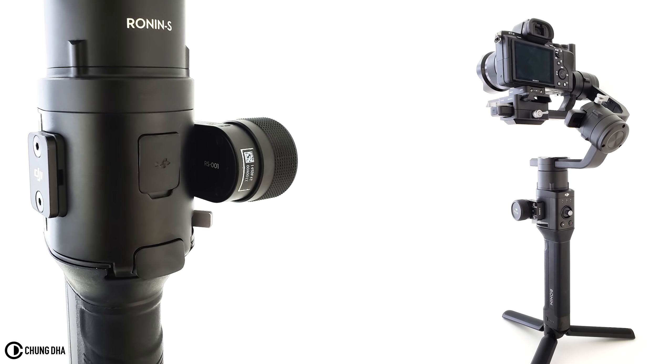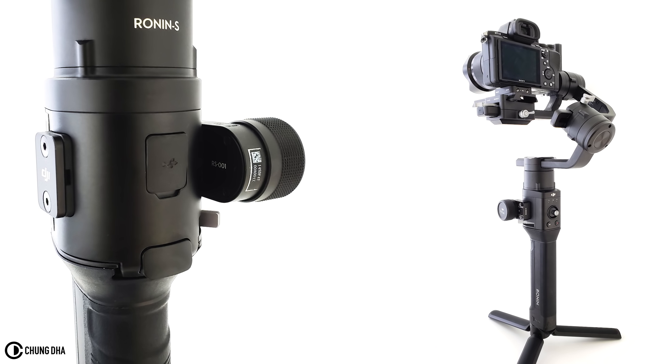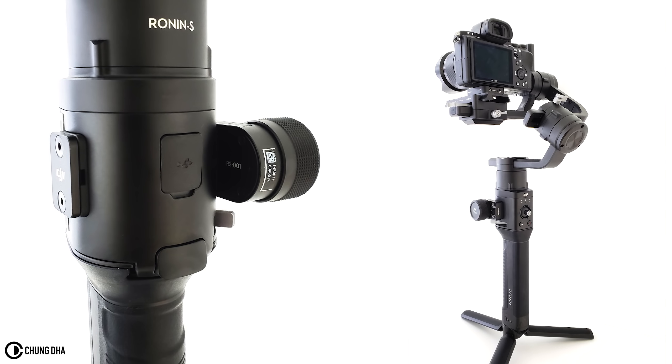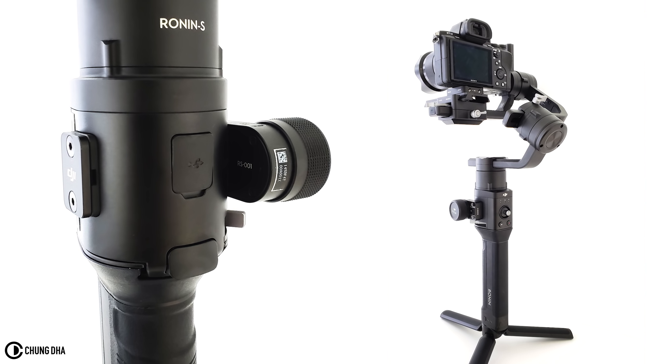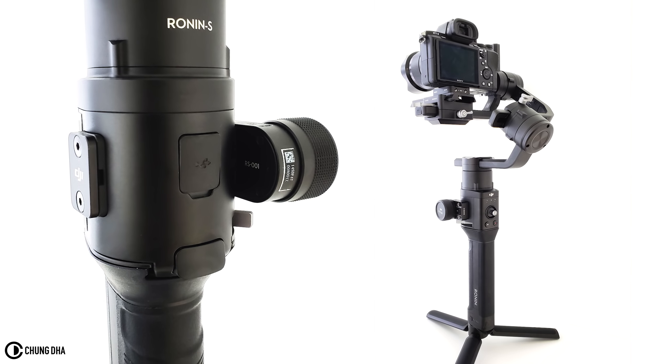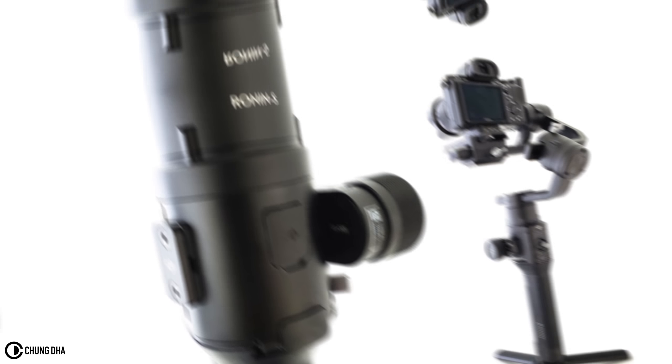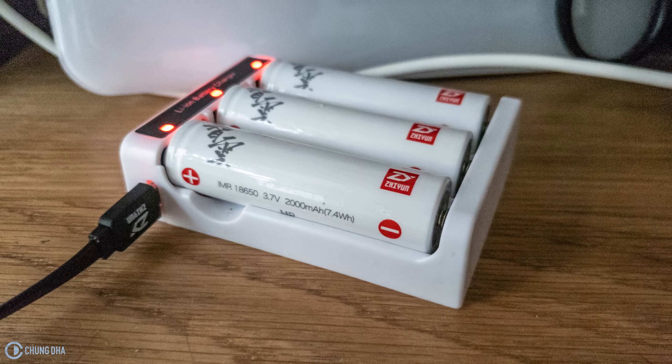Recharging the Ronin-S, you must have the hand grip attached to the head as it uses the USB at the front of the head to recharge. There's no separate charger available at the moment, and also at the moment you cannot buy a backup battery — the only way to get one is to buy a second Ronin-S. With the Crane 2 you have separate chargers, you can buy the batteries separately, and also find third-party batteries.